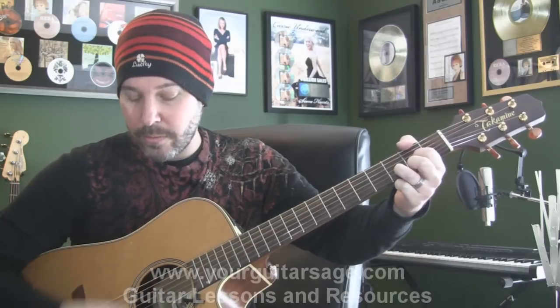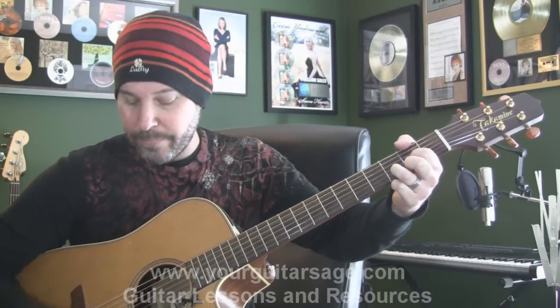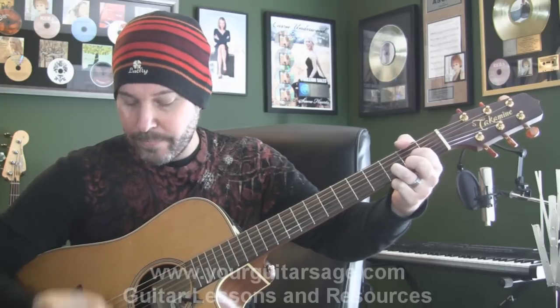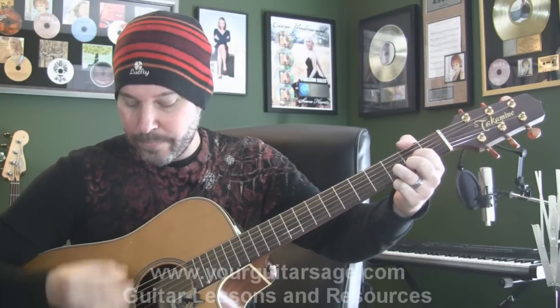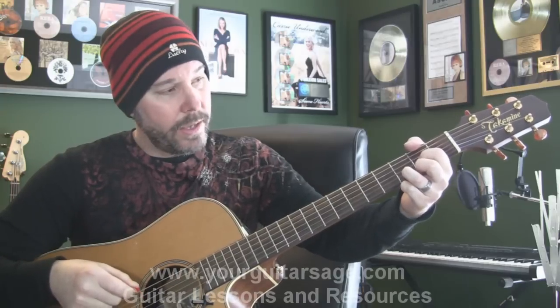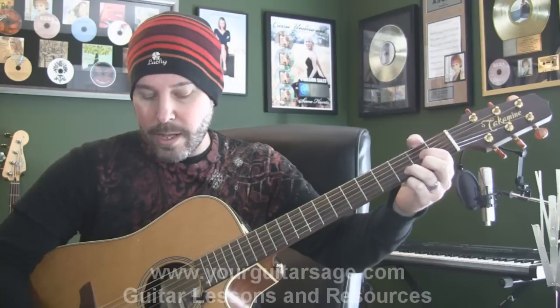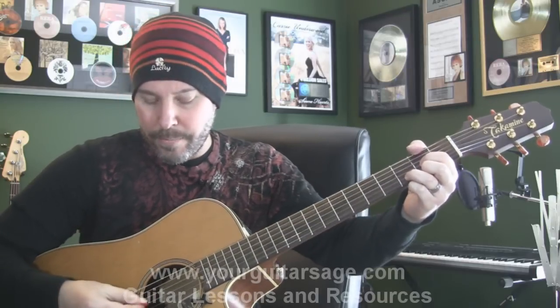And you're going to go... [plays riff] Okay, every single time, strumming-wise, same thing — da-da-da-da-da-da-da-da-da-da-da-da. Get it? Okay. So here... that's it. Verse.